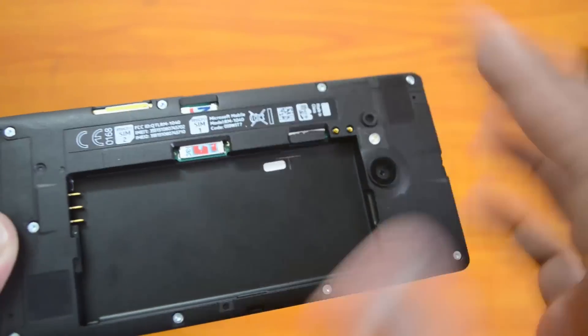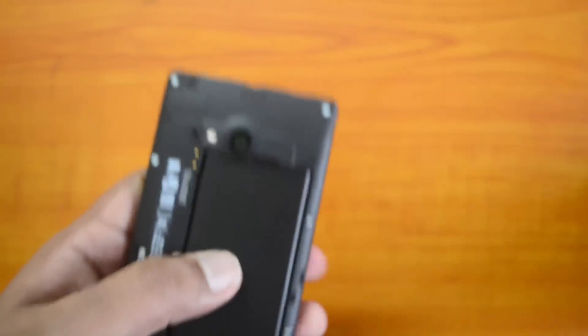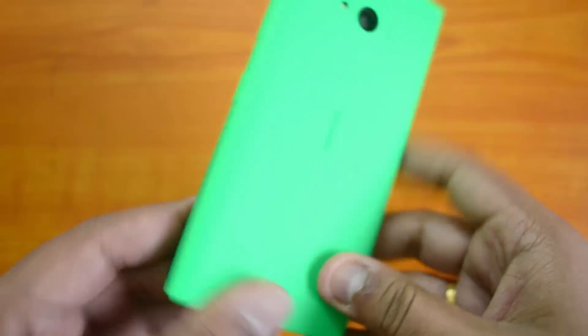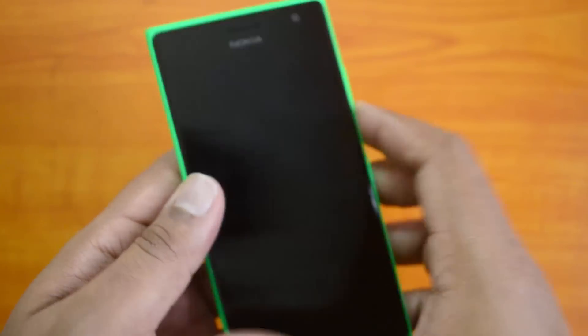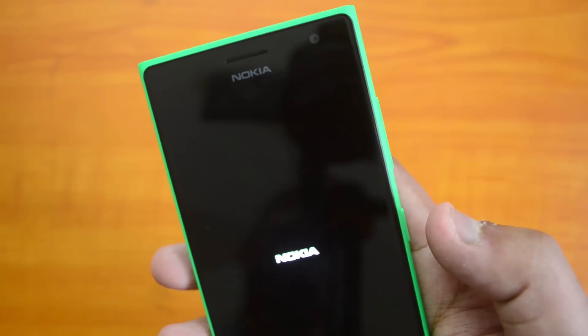Now let's put the battery back into the device, and then the back cover can be inserted back as well. You can now boot the device and the phone will detect the SIM cards.